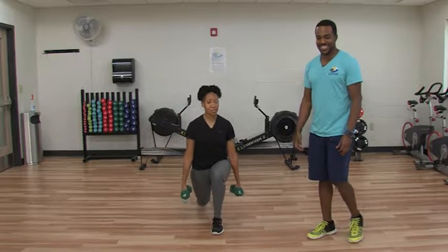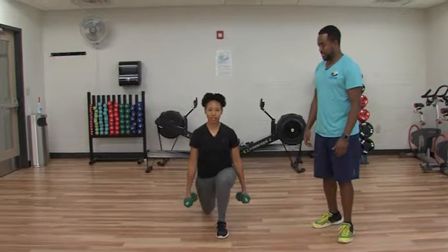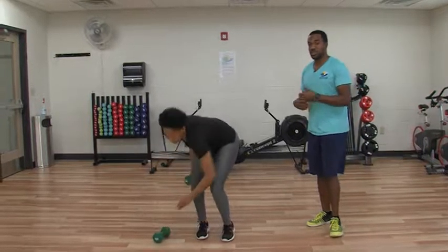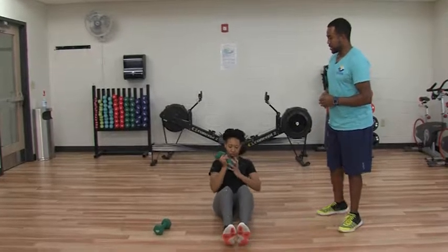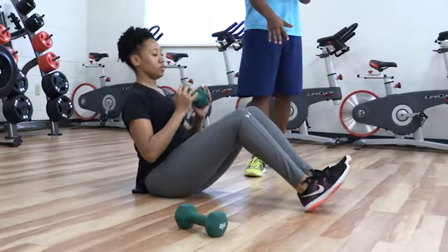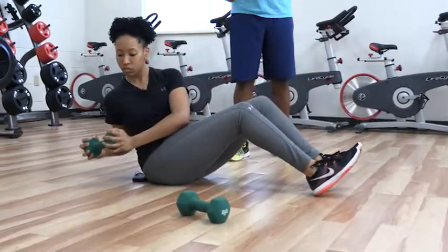Definitely feeling it in my legs. So the next one we're going to do, we're going to get down on the ground and work your core — this is called a Russian twist. What you're going to do is sit there. If you can, you can balance without your feet on the floor. If not, you can put your feet down and that makes it a little bit easier, and then you're going to go from side to side.